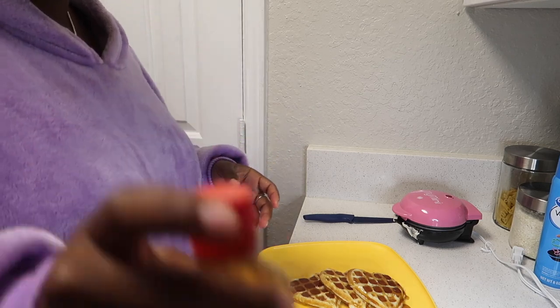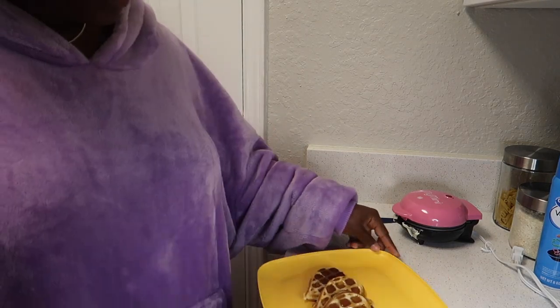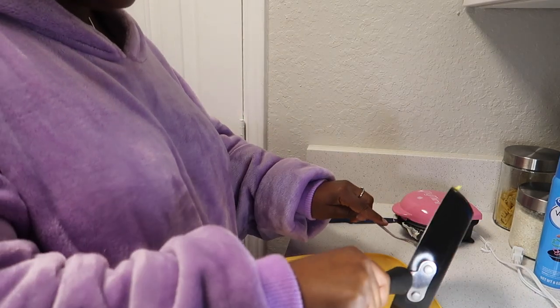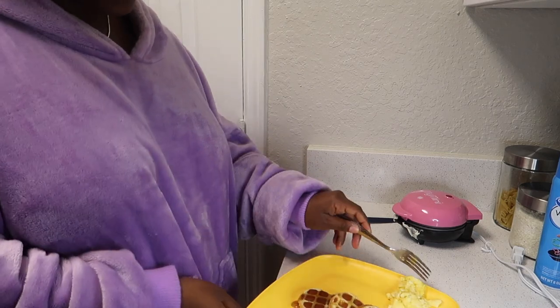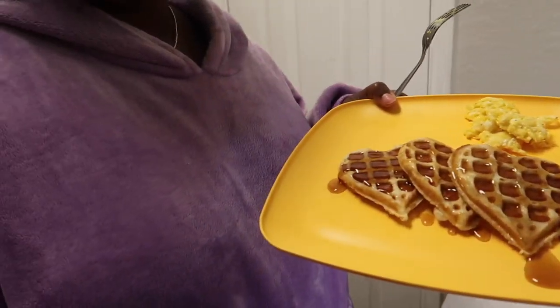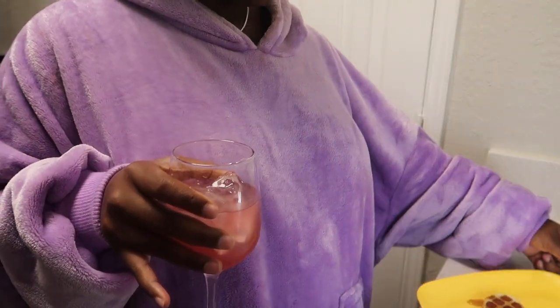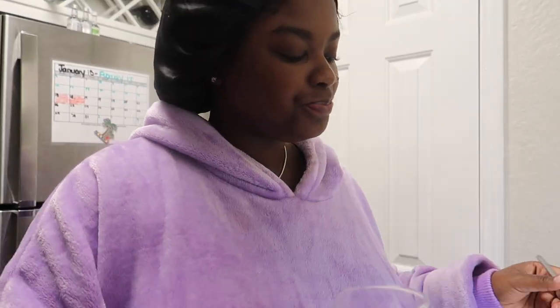So much for the aesthetic — my waffles would definitely taste way better if I had some butter, but we're cool. Here's the plate. What a drink. I got this drink in my cup.